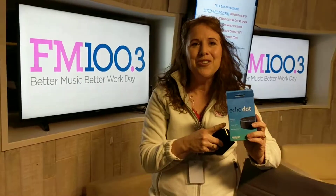In fact, how would you like to win this Echo Dot? We've got one for you to win on FM100.com. Alexa, play FM 100.